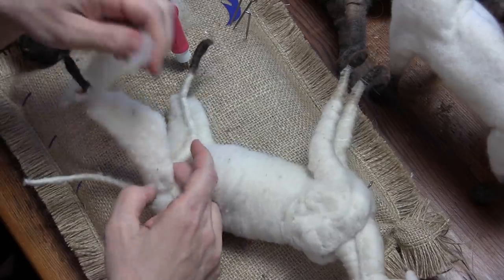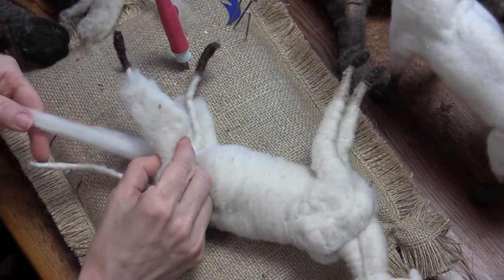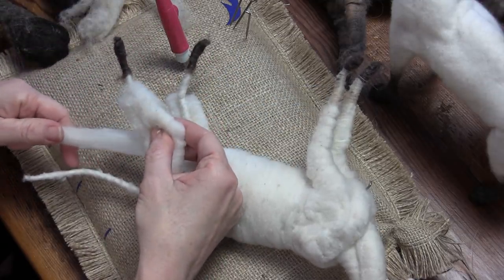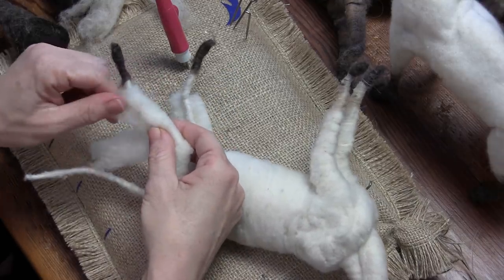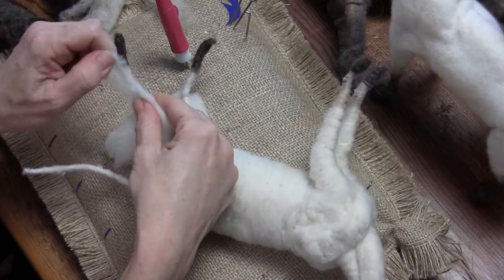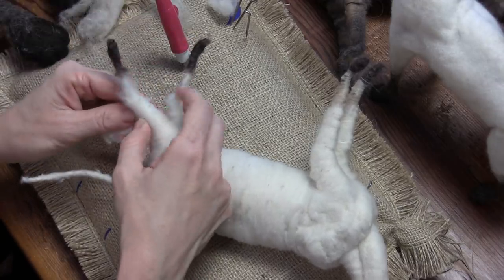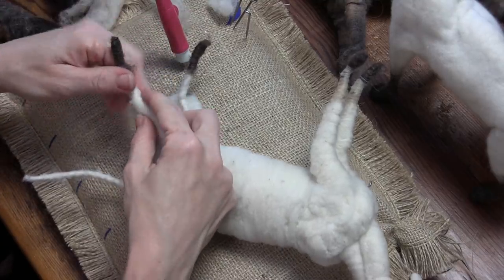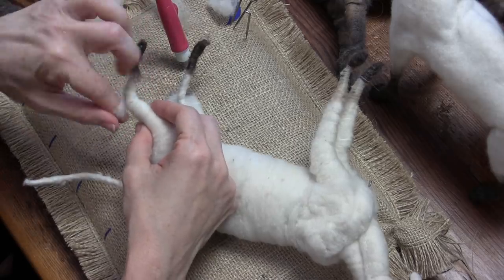We're going to do the same thing to the hind legs. I really want to keep that point there and then get this to taper. When it comes down to the hock I can do a little bit of a criss-cross here to make that hock joint.